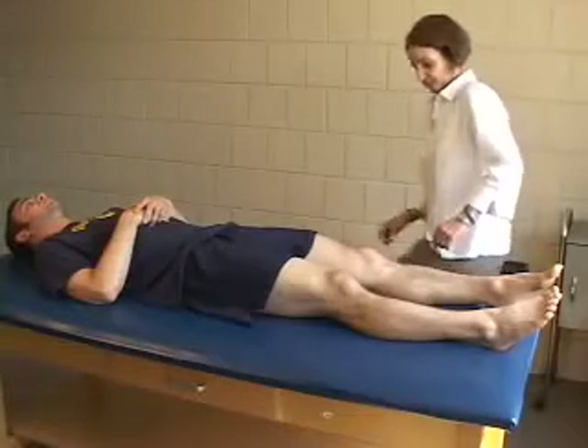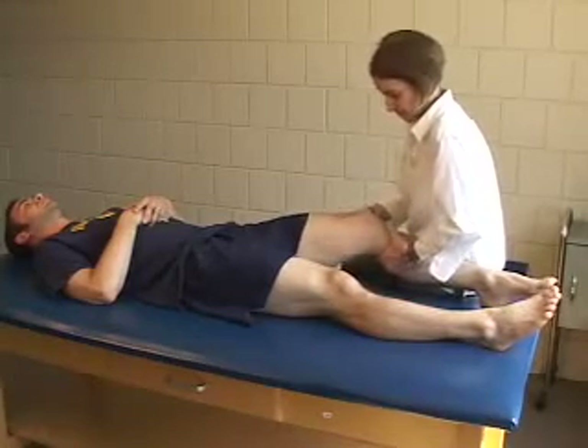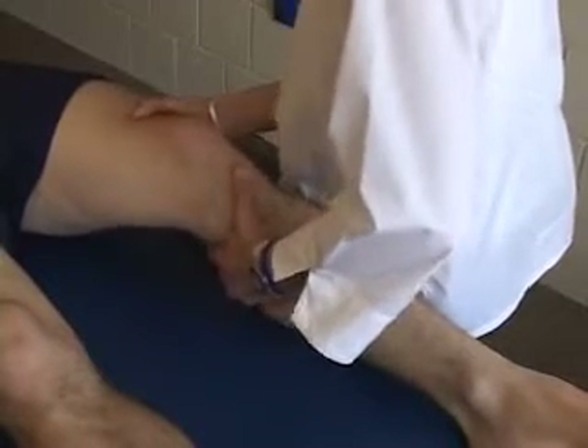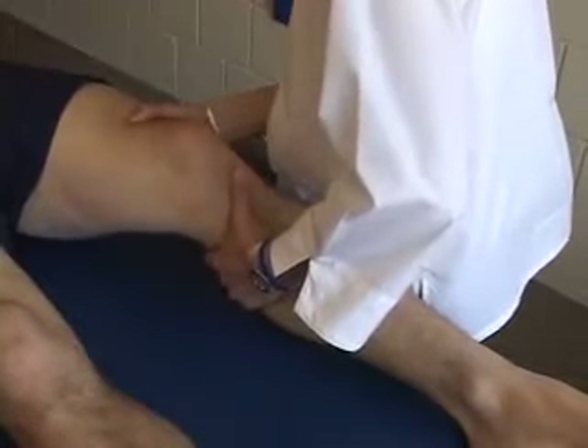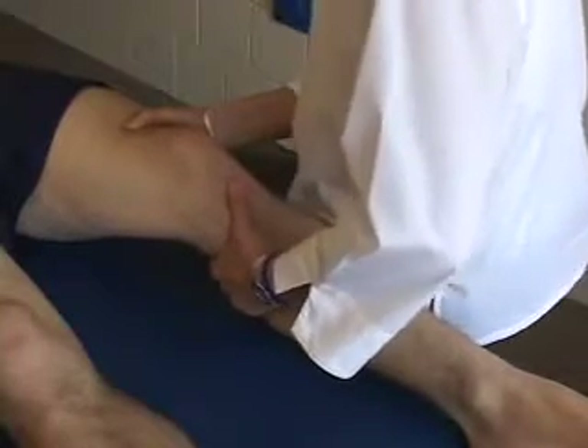In a supine position, the patient's leg is placed at approximately 30 degrees of knee flexion. The therapist stabilizes the distal femur with one hand and grasps the proximal tibia with the other hand. A positive test is indicated by greater anterior translation of the tibia on the affected side compared to the unaffected side.